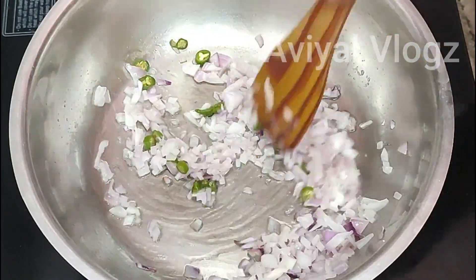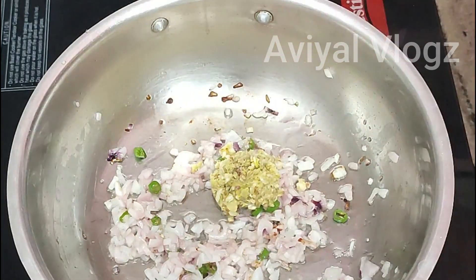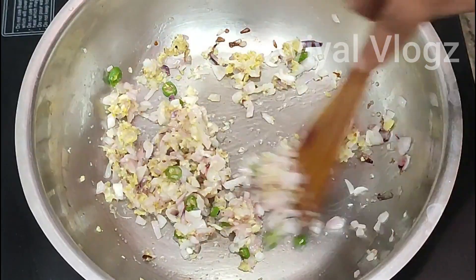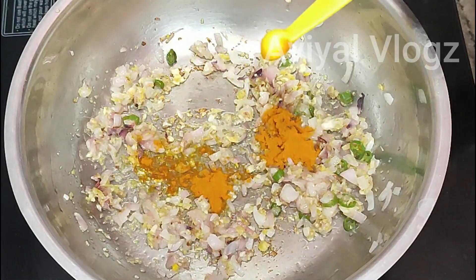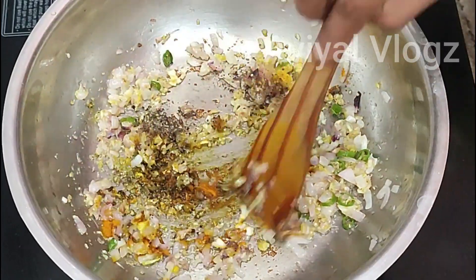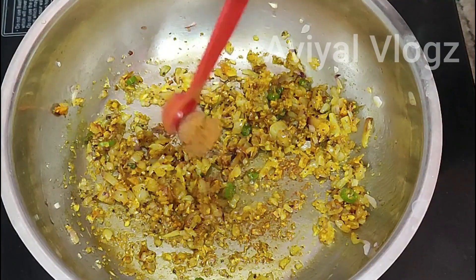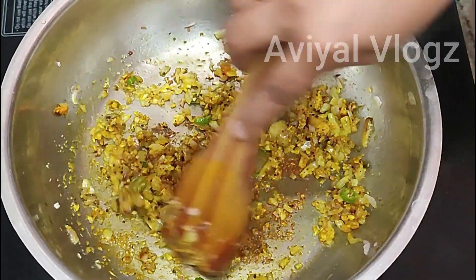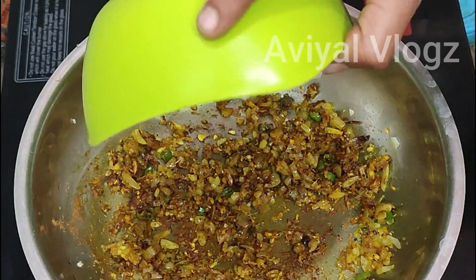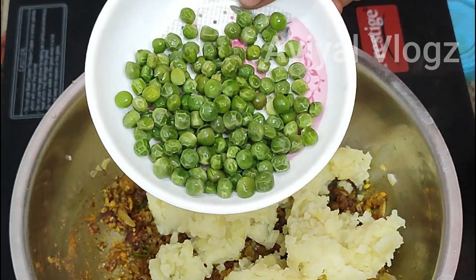I am going to divide it up. I will use 1 tablespoon of ginger garlic paste — a fine paste — in the ingredients. Put the garlic and mix.